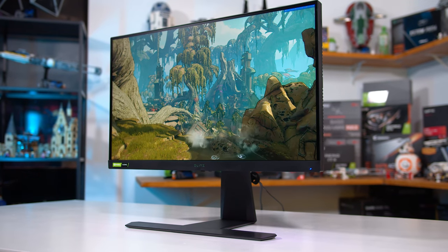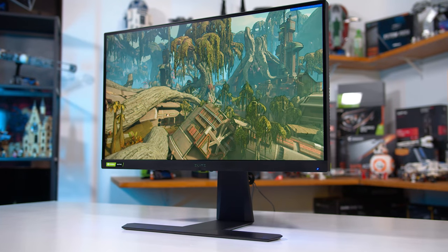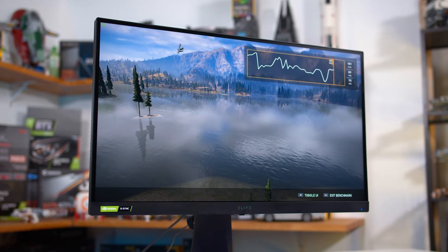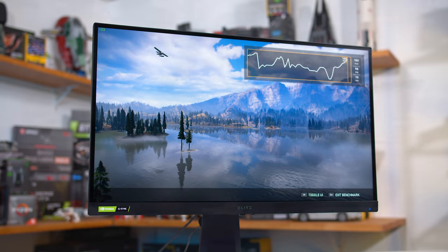The XG270QG also has a backlight strobing mode, but as we saw it isn't a great inclusion — due to the wide gamut supporting backlight we get some weird artefacts. Some people may be able to overlook this and use the mode anyway for a crisper image, but I personally wouldn't use it and don't think it's much of a selling point. In many other ways the two monitors are identical, which is no surprise given they use the same panel: very similar colour performance with a similar level of inaccuracies out of the box, similar excellent viewing angles and uniformity, a similarly poor contrast ratio, and in my opinion the ViewSonic has a better, more robust design.